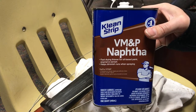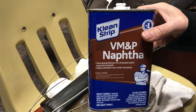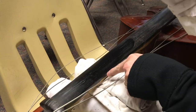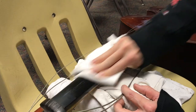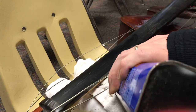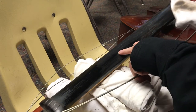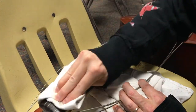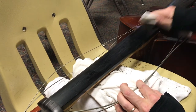In the guitar industry we often use naphtha to clean dirt and grime off of finishes — even lacquered finishes on the body. Get a bunch on a rag and just wipe it. You can see how quickly it evaporates — it just flashes off in seconds. Don't be afraid to use a lot. Eventually it's just going to flash off. Look at that — it's already dry. You can see how much gunk that pulls up.